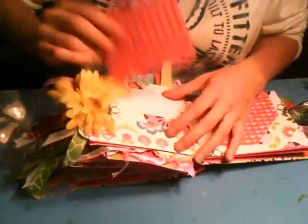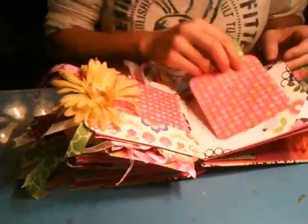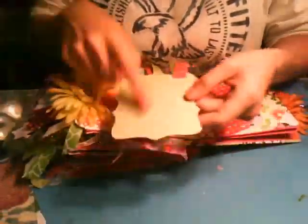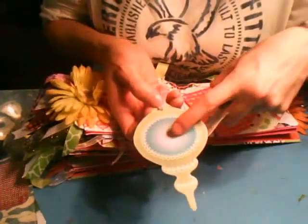And then on this page, she's got a pocket with a photomat and some journal space, and a photomat here and some journal space, and then in this pocket we have the Christmas tag. There's four tags in here — photomat, photomat, photomat, photomat and journaling, photomat with a little 'make your season bright' thing, and then an ornament with a photomat in the center.